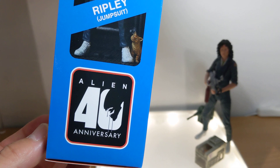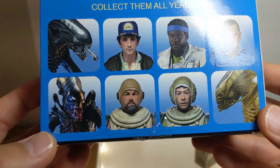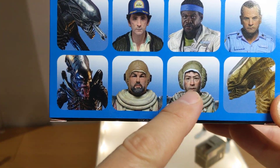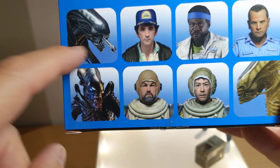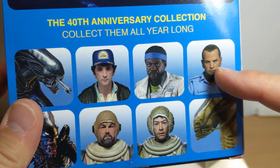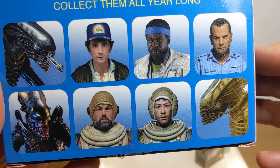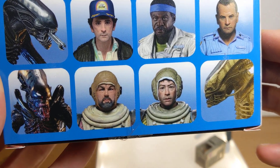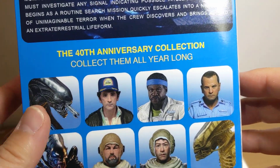I really do like this packaging, and please NECA, go back and redo some of the other figures as well. I'd love to see some of the other characters done in their kind of jumpsuits. These three guys look absolutely stunning, and I think it's because they're the soon-to-be-released figures with a lot of facial scan tech and updates. Can't wait to get them.